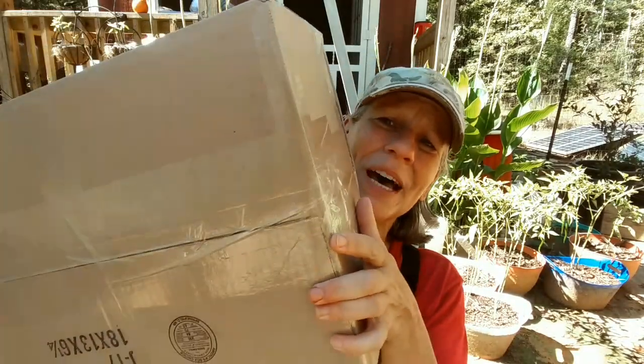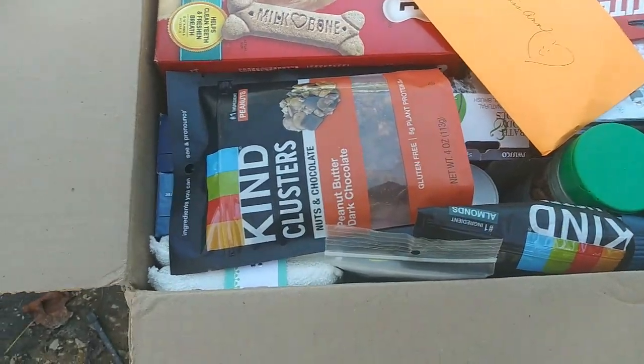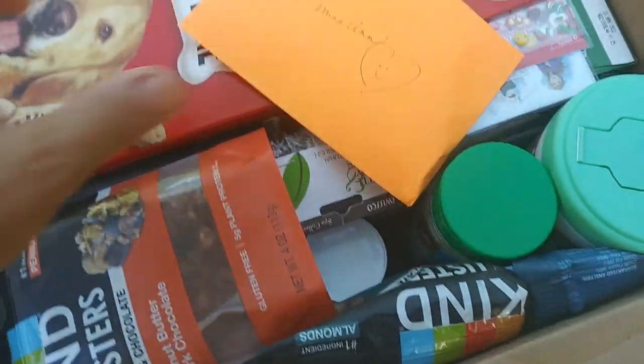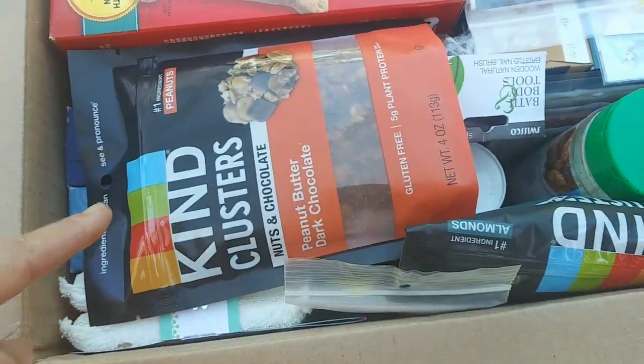I got two packages and they're both from the lovely Miss Carrie B, and they're both about this size. I'm gonna cut into them right now and see what's in them. Hopefully this won't take too long. Check this out — another immaculately packed box. I can't believe it, and I'm gonna open this first. I'm already seeing some things that I love.